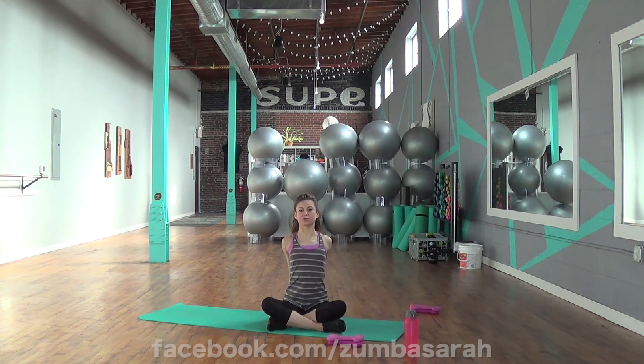Grab those hands behind you. Stretch the chest. Elbows stay down, stay down straight. Nice job, guys — shake out the chest. Nice job, shake it out.